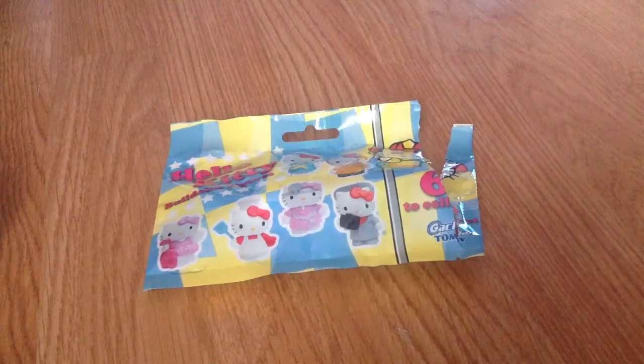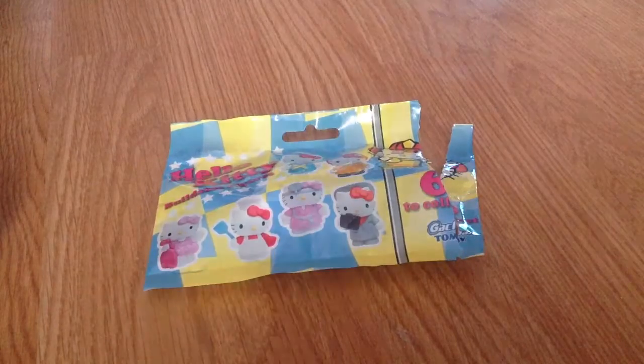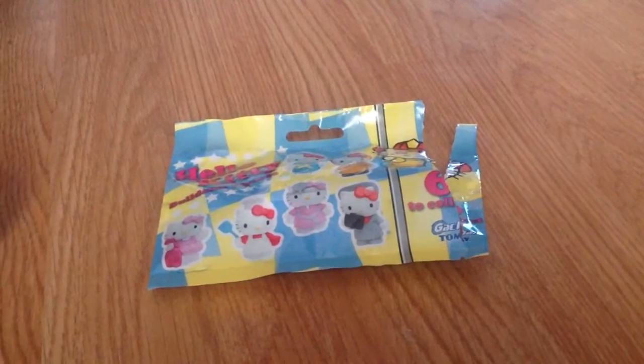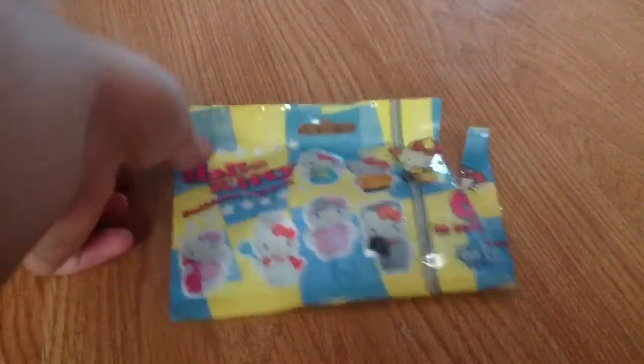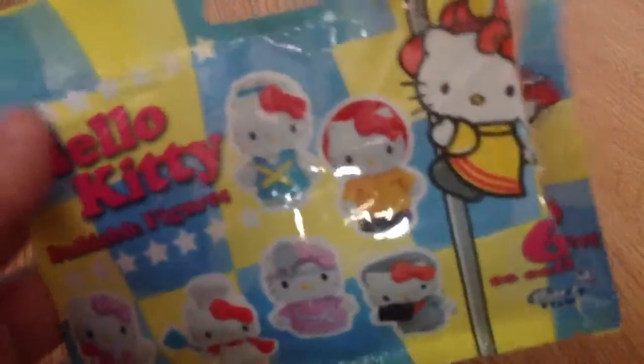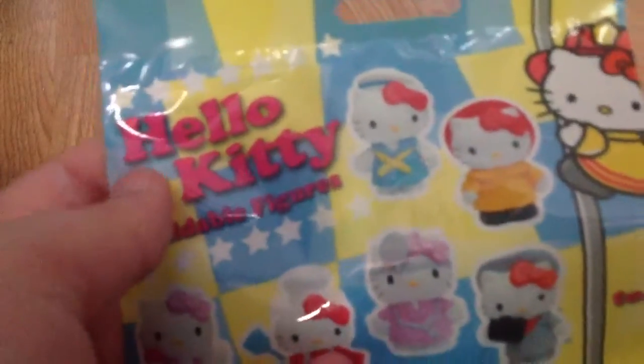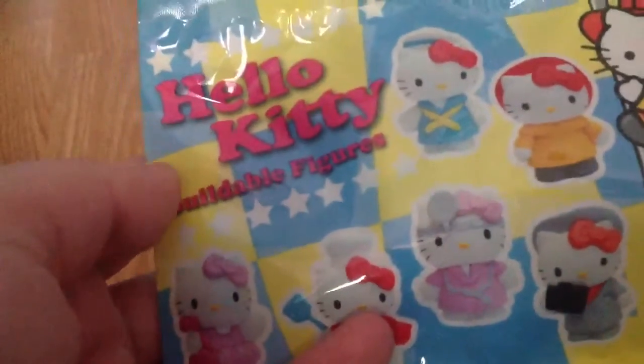Hello YouTubers, so today I'm back with another cute item review. Today this item review is Hello Kitty related. Sorry, the bag's open — I opened it so it wasn't causing too much rustling on camera, because it is a plastic bag. As you can see, here is Hello Kitty and then underneath it says...